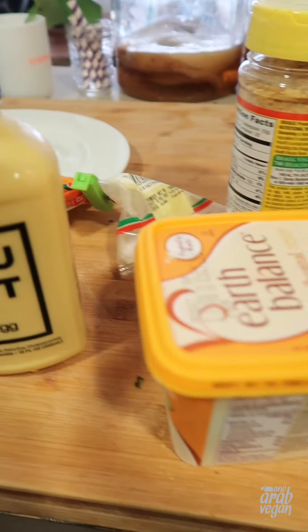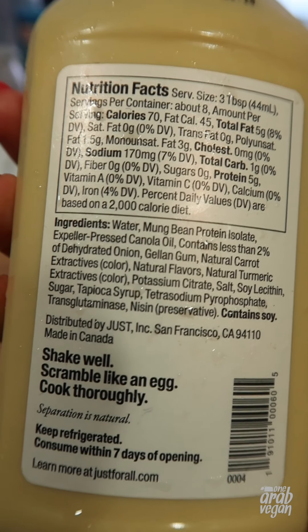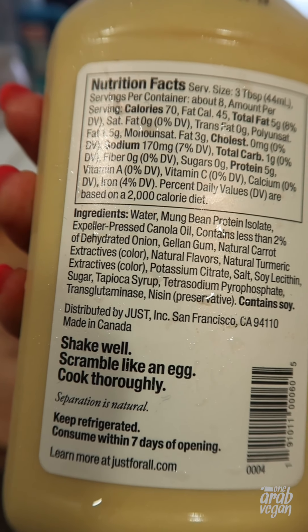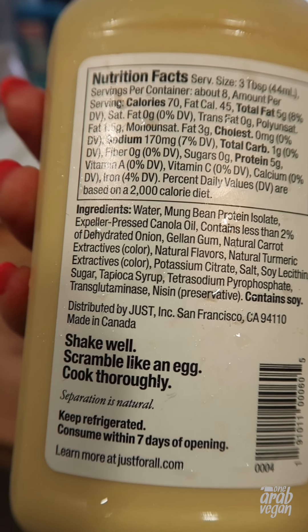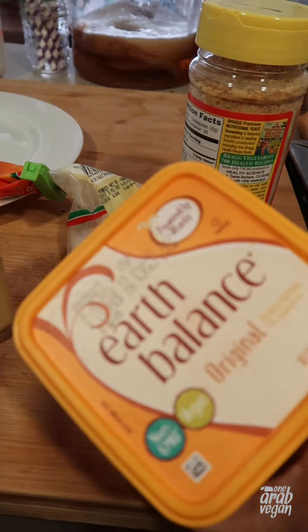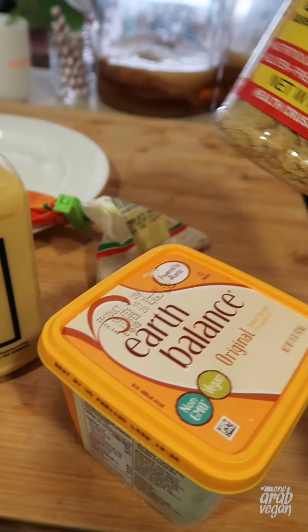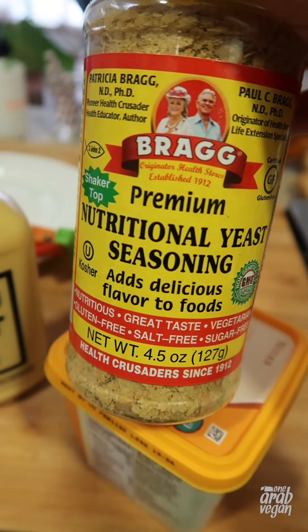I have some backups over here. The instructions say to cook it just like normal scrambled eggs — shake well, scramble like an egg, cook thoroughly. So in that vein, I'm going to use some Earth Balance vegan butter, and I also have some nutritional yeast for some extra eggy flavoring.